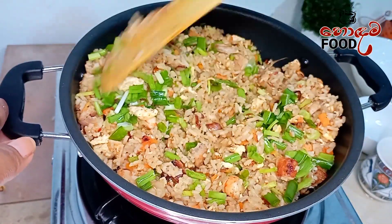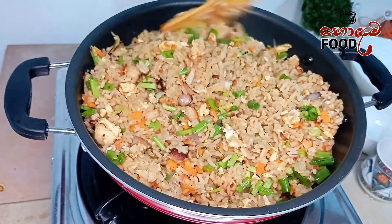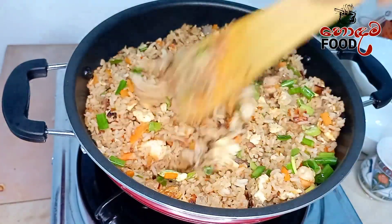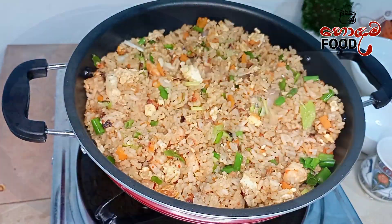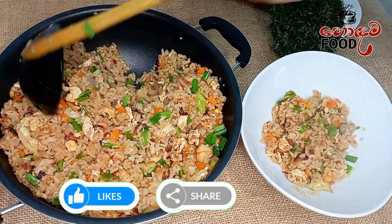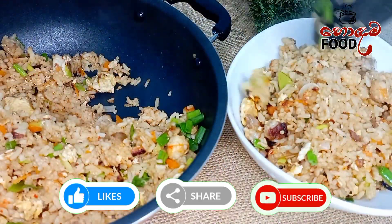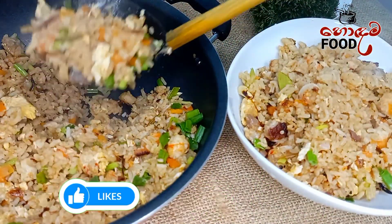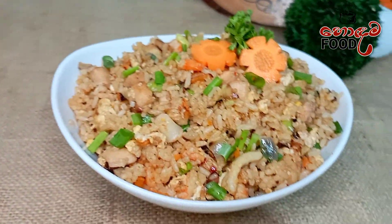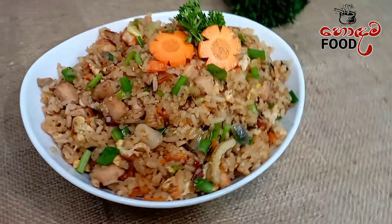If you like this video, please like, comment, and share. Subscribe and click on the bell icon. See you in the next video.